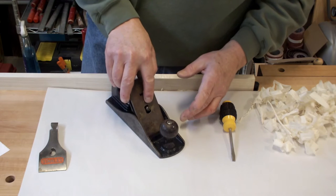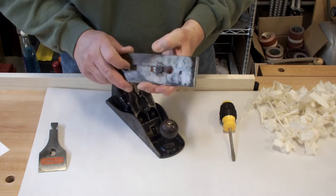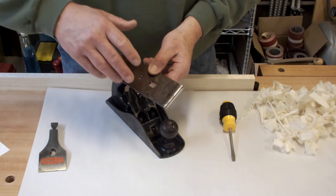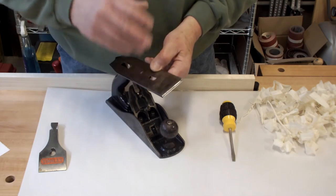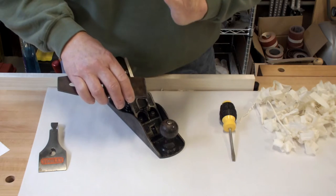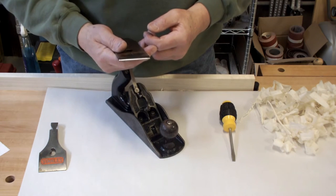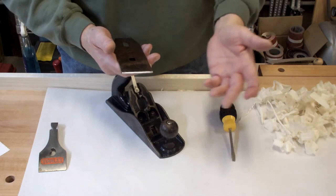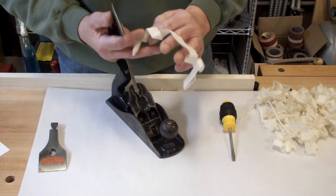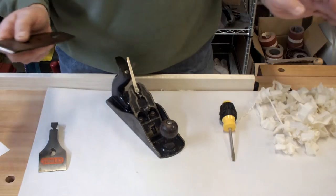Now you've got the blade assembly. Some people call these double irons, or cut irons with a chip breaker. The chip breaker is also known as a cap iron in some places, but its function is the same no matter what you call it — it's there to break the chips as they come up over the edge. You can see how close I have that set: about a sixteenth or less. I don't measure it; I look at it by eye. I take a few test cuts, and if I get a shaving that shoots straight up out of the plane, then in my opinion it's perfectly set.